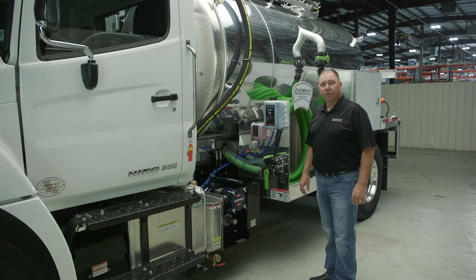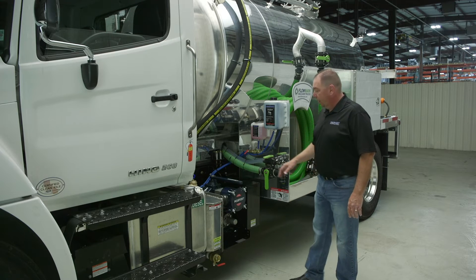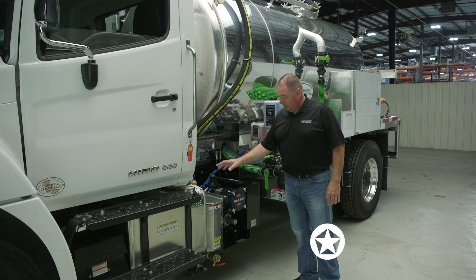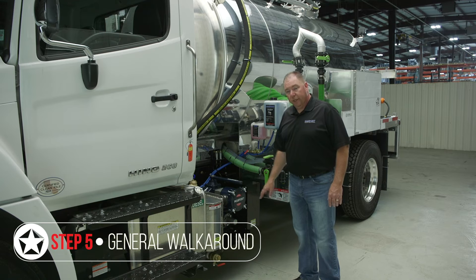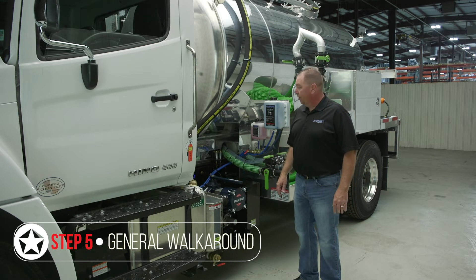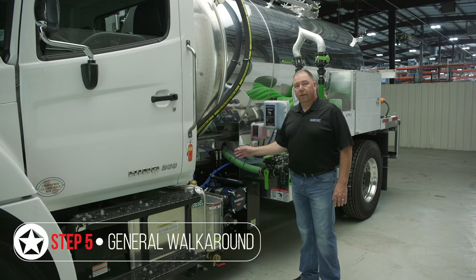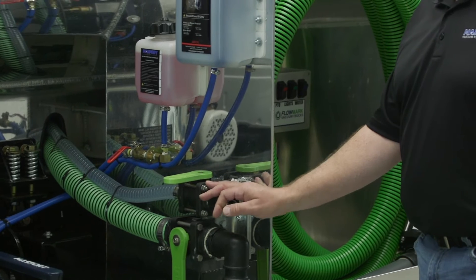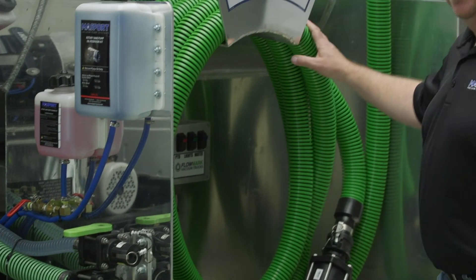Part of your daily maintenance before you start your day, check for any general leaks around the pump. Your ball valve drains — you want to check those. Have a look under the truck, check the motor for leaks, anything going on there, and then give a general walkaround to the truck. Make sure all your cam lock caps are locked and tight.